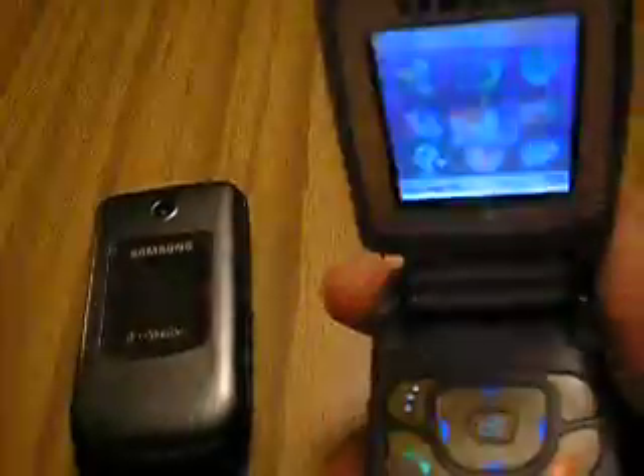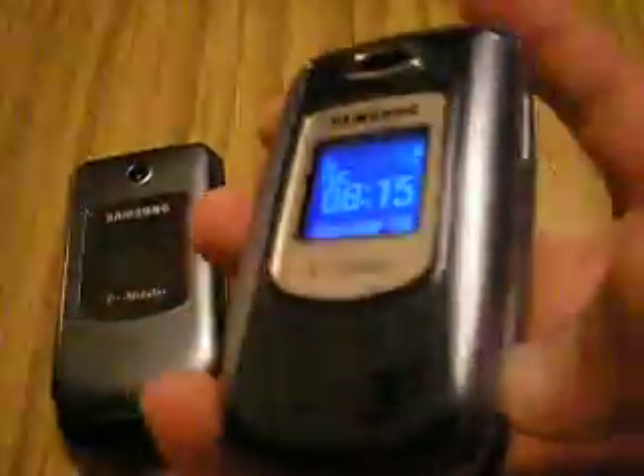This is a nice phone too. The camera and all that, nice back to it. Pretty rugged phone just like this one. We open it up, it has a nice keyboard, nice touch thing and all that. When we open it up it makes a nice clapping sound.